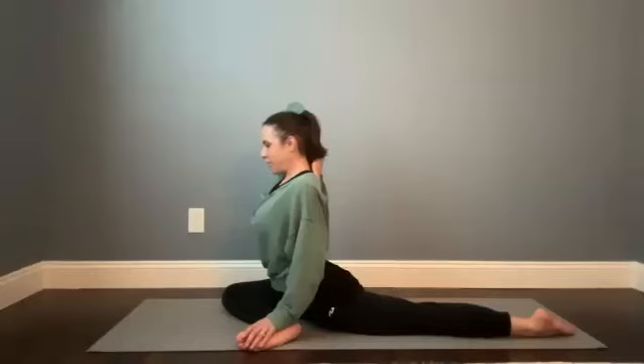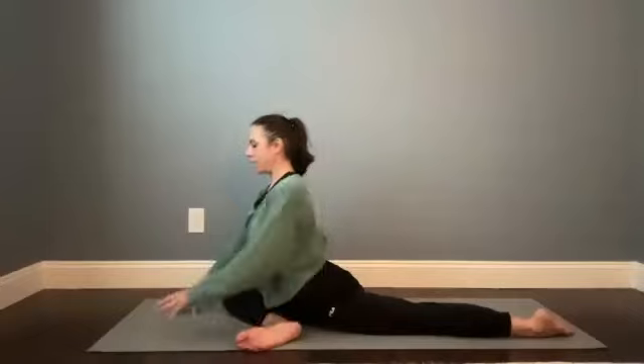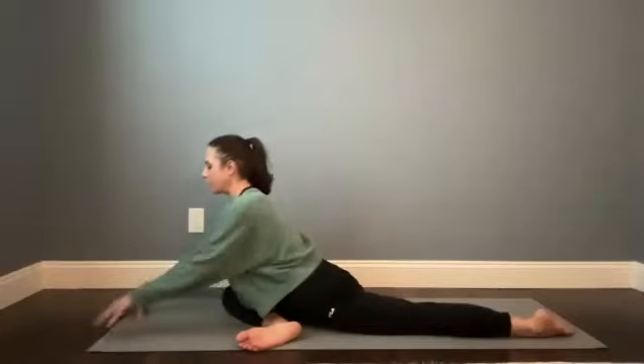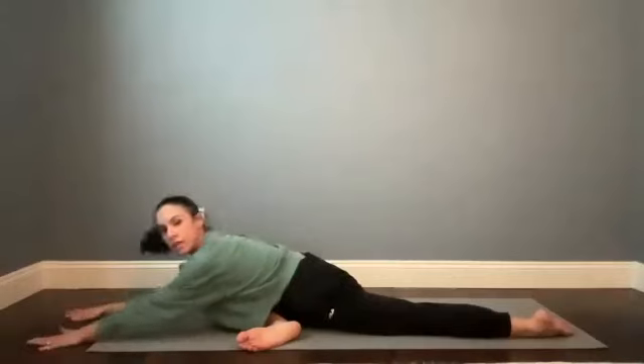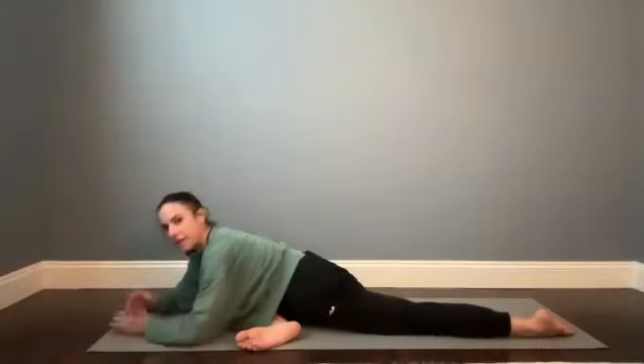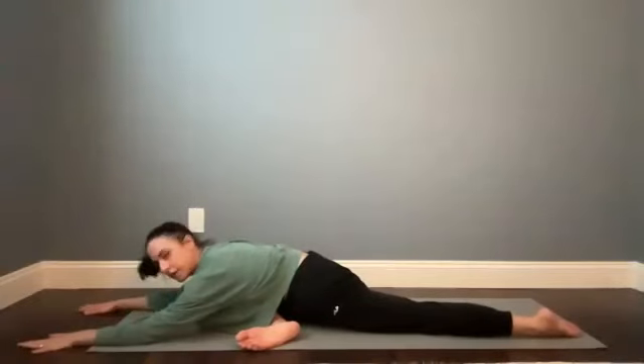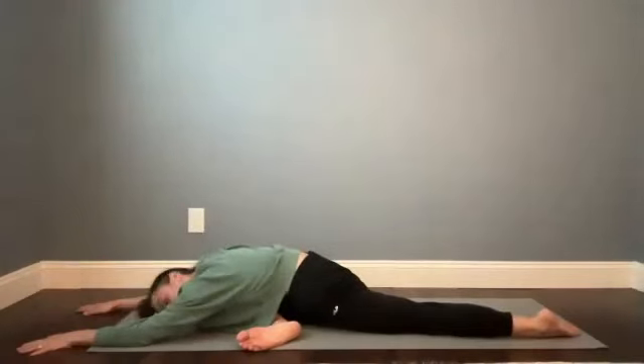When you're ready, we're going to turn this into sleeping swan. Release the fingers of the right hand and the fingers of the left hand and then start to crawl your arms forward. You can create a pillow for your forehead by stacking your hands or even stacking your fists, or it might feel nice to rest the forehead straight down. We'll be here for about five rounds of breath.